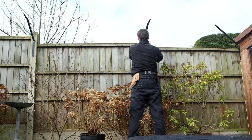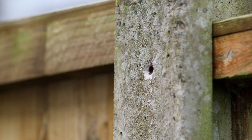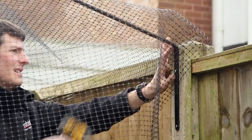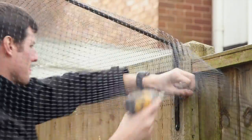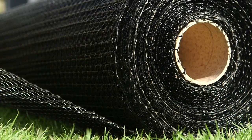Leave both screws loosely fastened. If screwing into concrete, use a rawl plug; this is not necessary if screwing into wooden posts. Pro tip: remove the top screw and place the mesh behind the bracket while the bracket is only loosely connected to the fence post by the bottom screw.